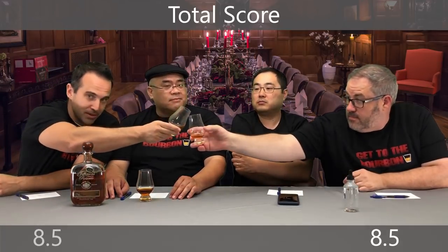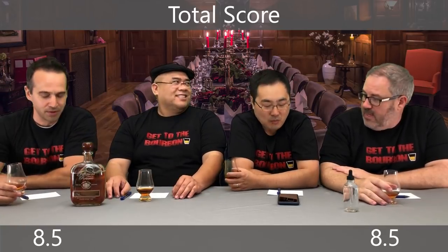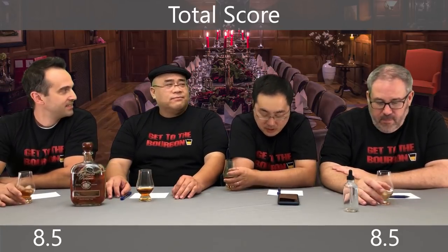You guys ready to kick it off? Let's get our total scores. Ben, do you want to start? 8.5. Wow — 8.5 for me as well. We've been in sync the past few recordings.